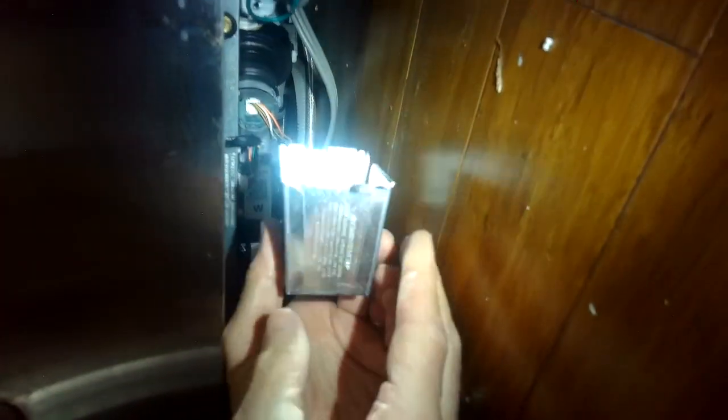Put the power connector back on, and put the little box back — it's held in by one screw. I'm going to go ahead and close the door and press start to see if it starts up. There we go — we're back to normal. The problem was it just needed that new controller.